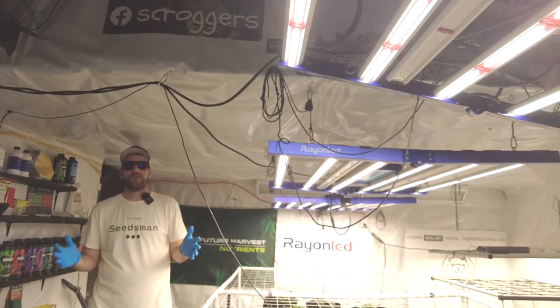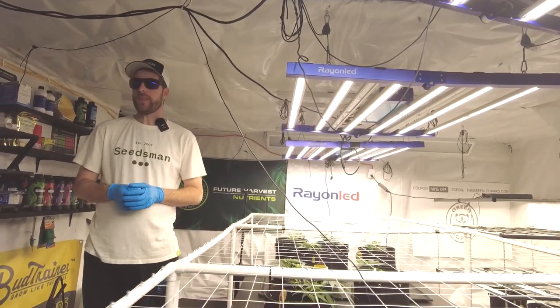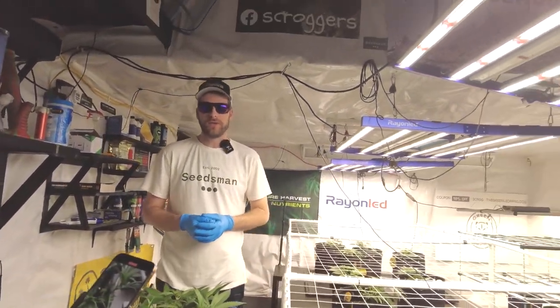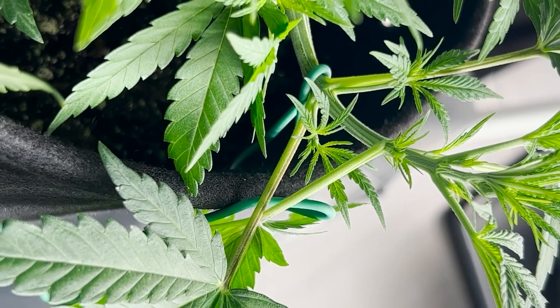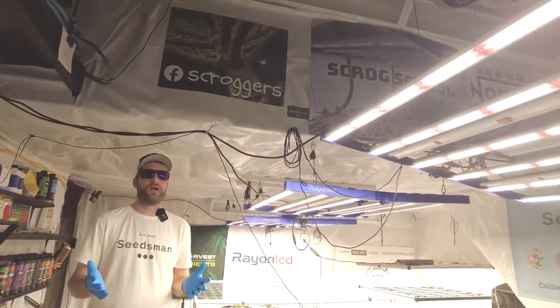Hey guys, I'm Troy, aka Northern Scrogger. I'm coming in today to talk to you about topping. Topping is a technique that I use and sometimes I don't use. I use topping for one reason, and that is to make my main stem not as thick as the other stems on my plant. But there are other reasons that people use topping as well.